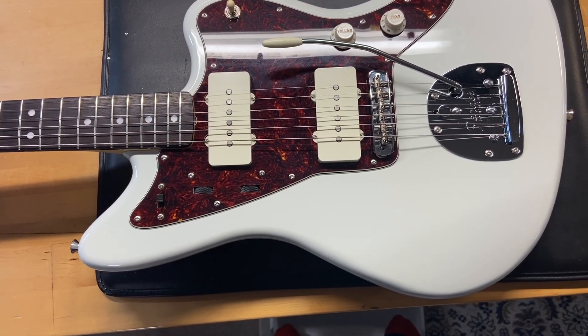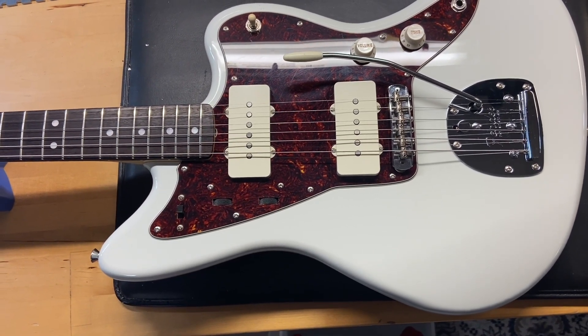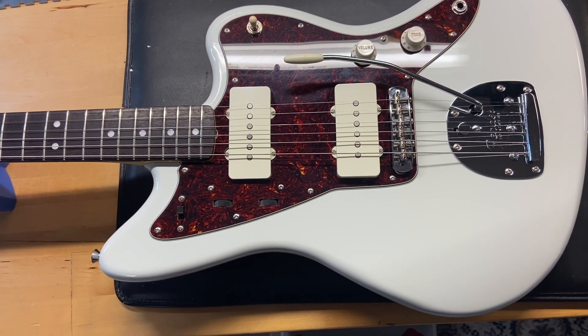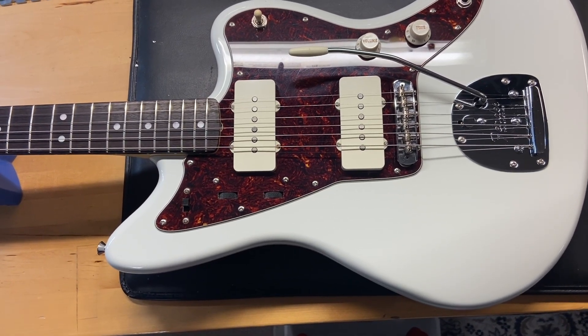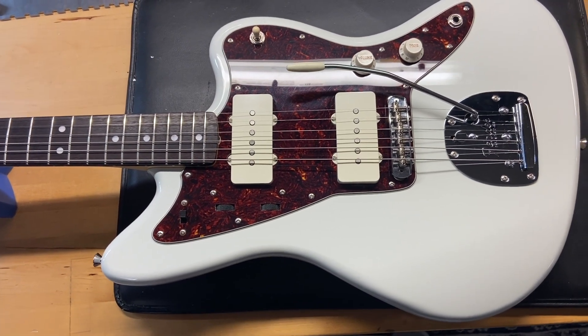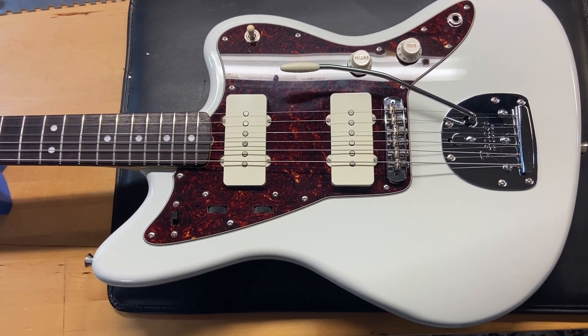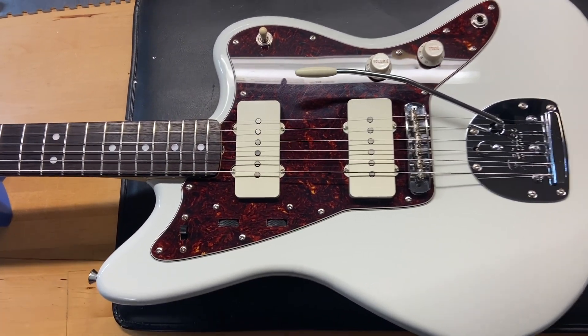It just has some light scratches and a few small dings, comes with a bag. The weight on this one is seven pounds 12 ounces. It's got a medium C-shaped neck — the nut width is 1.64 inches, the depth at the first fret is 0.87 inches, and the depth at the 12th fret is 0.91 inches. It has the original pickups and a rosewood fingerboard. Let's check it out.